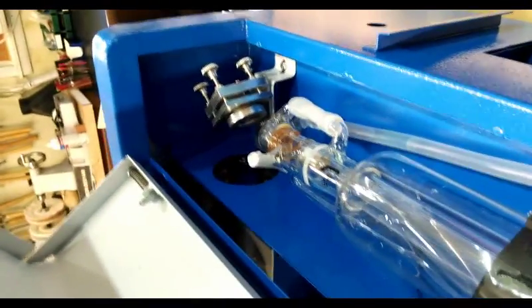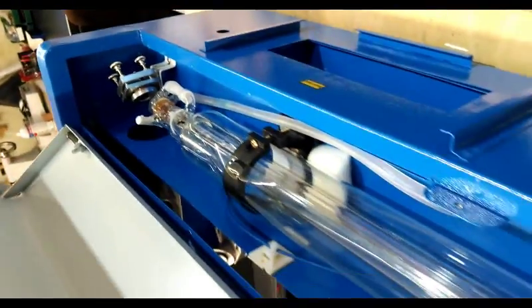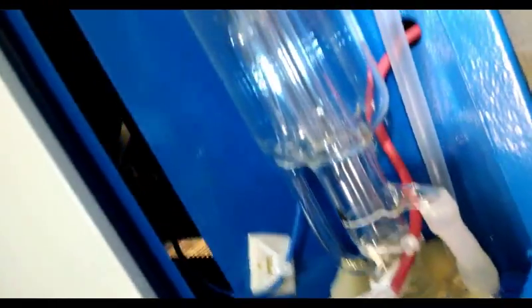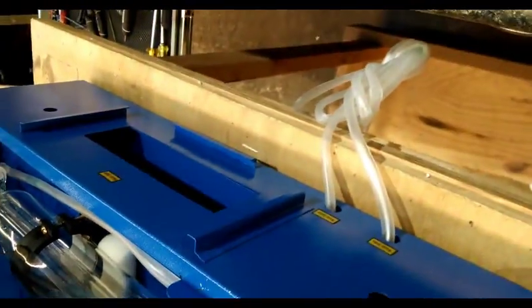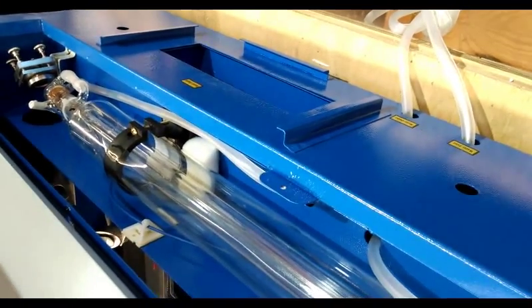On the other side of the laser, that's your first adjustment mirror — the rest will be on the inside compartment. You can see where the water tubes run down through the bottom of the unit and come out the back. For the time being I'll just use a five-gallon bucket.